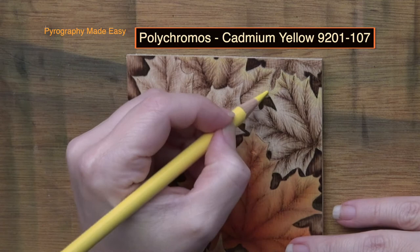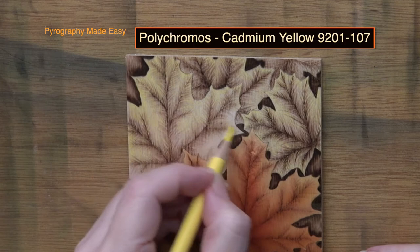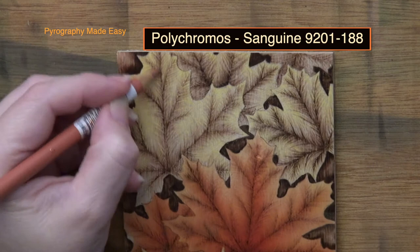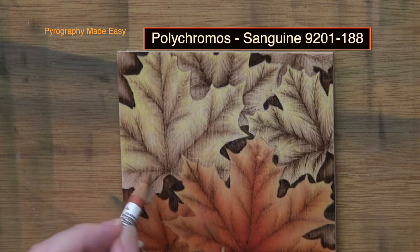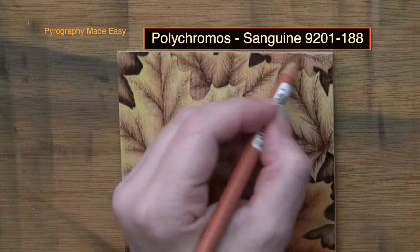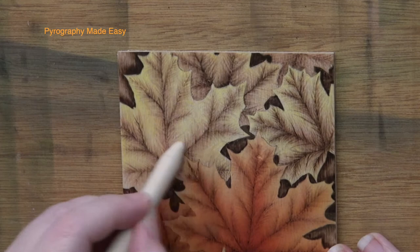Color Pencil. Begin with a light yellow color and apply it around the edges of the leaves. I am using the Polychromos cadmium yellow. I am not applying a heavy layer of color as I want to make sure that the wood burning shows through. Rub over the leaves with a blender of your choice to even out the color and smooth out pencil marks. Now use a reddish-brown color and apply it over the center of the leaves where the wood burning is more prevalent. I am using sanguine by Polychromos. With the bottom or underlying leaves I applied the color over the entire leaf. Use a blender and rub over the leaves to smooth out the color.